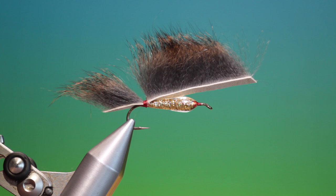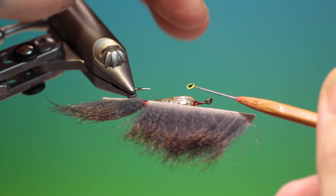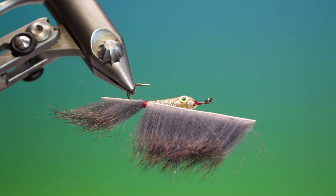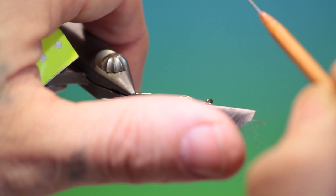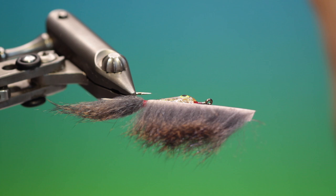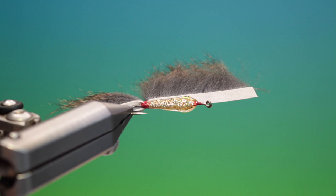Then we need some tape eyes — I like using the super bright ones. Put one on there; these can be put on earlier if you wish. And one on the other side. Make sure that they're balanced. Then take a drop of UV resin on your dubbing needle, place it over the eye, and give it a blast with the torch. Turn it around, add another drop on that side, just to secure the eyes, and give it another blast.